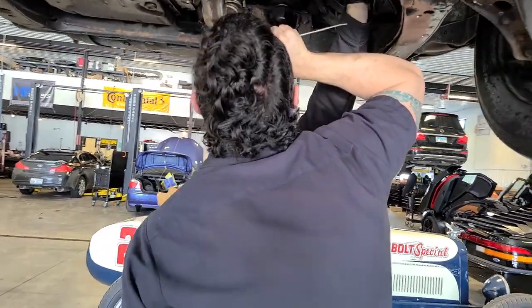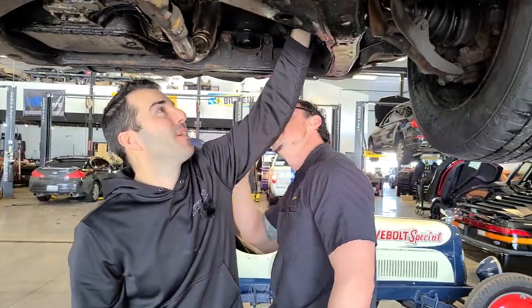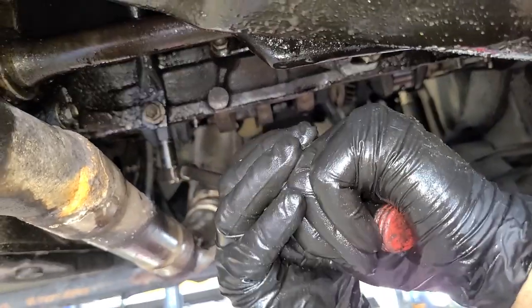Bob — did you see that? Bob wrote his name on a connecting rod. He was very proud. Yeah, this one is by far the hardest. This is brutal.